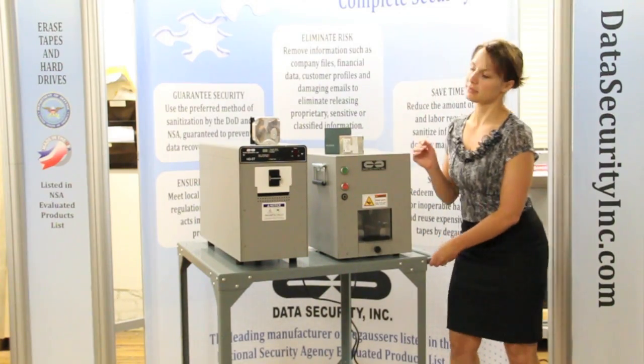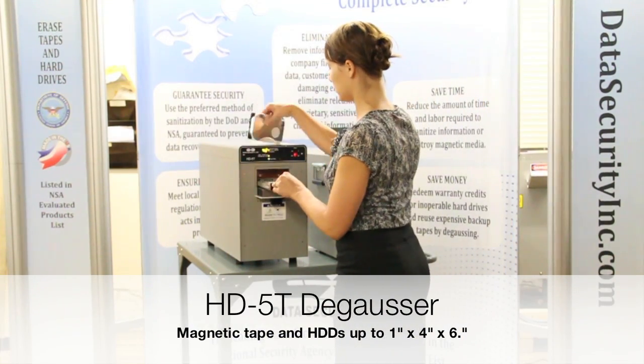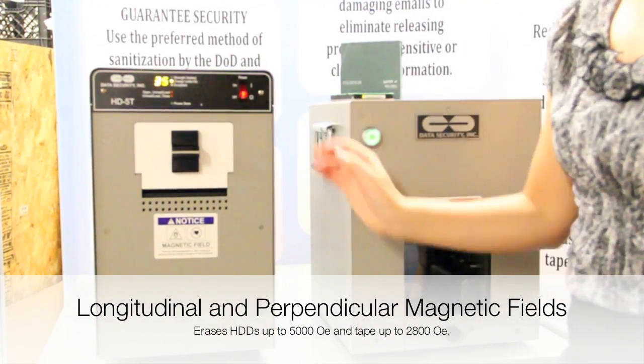Insert the media into the degausser chamber and close the door. Instantly the electromagnetic charge begins to build. Once fully charged, the current is released and the media is degaussed.